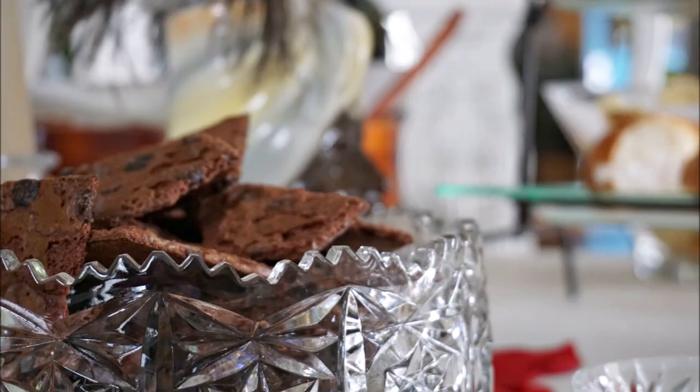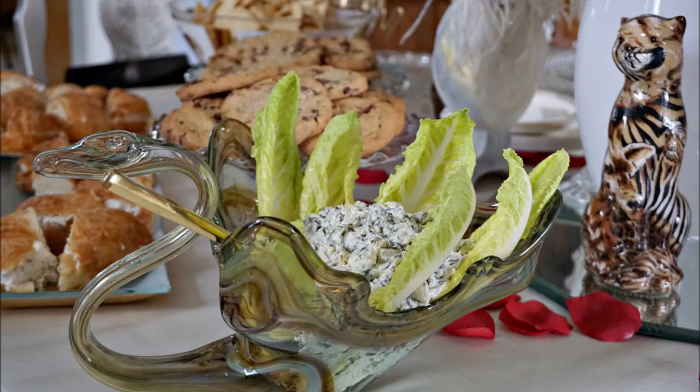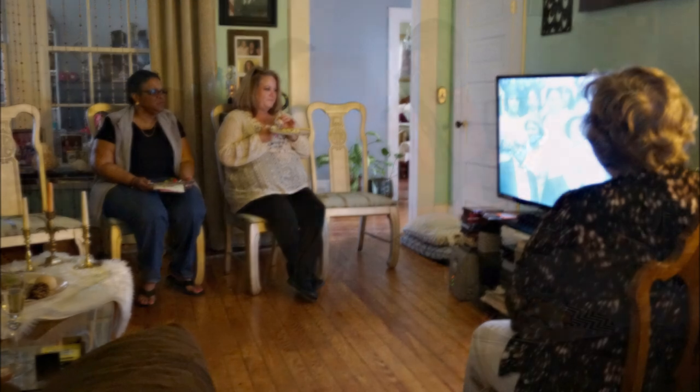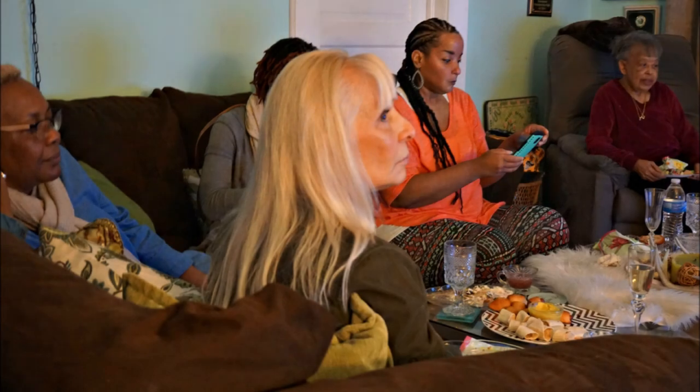This is also another great way to use those fancy vintage thrifted dishes you may have around the house. Using that swan for the dip was one of my favorite things to do — I absolutely loved how that turned out. Here the guests were watching our documentary; you grab your plate and then go watch.